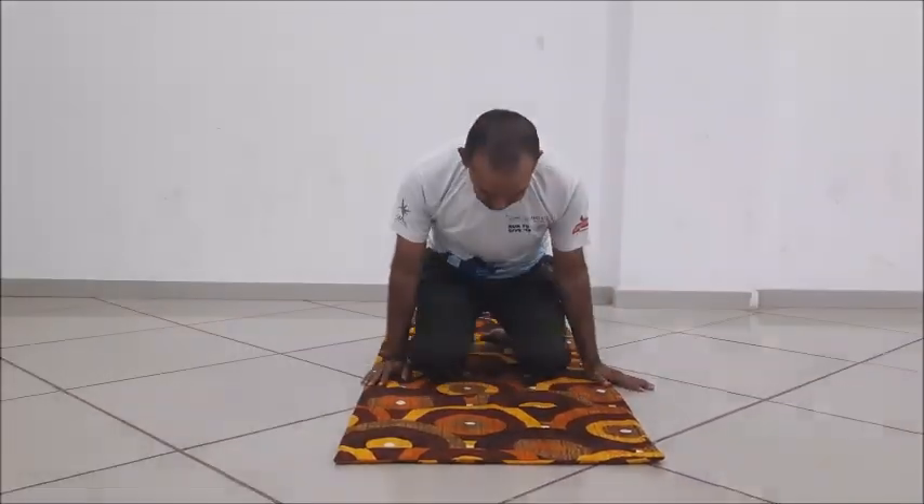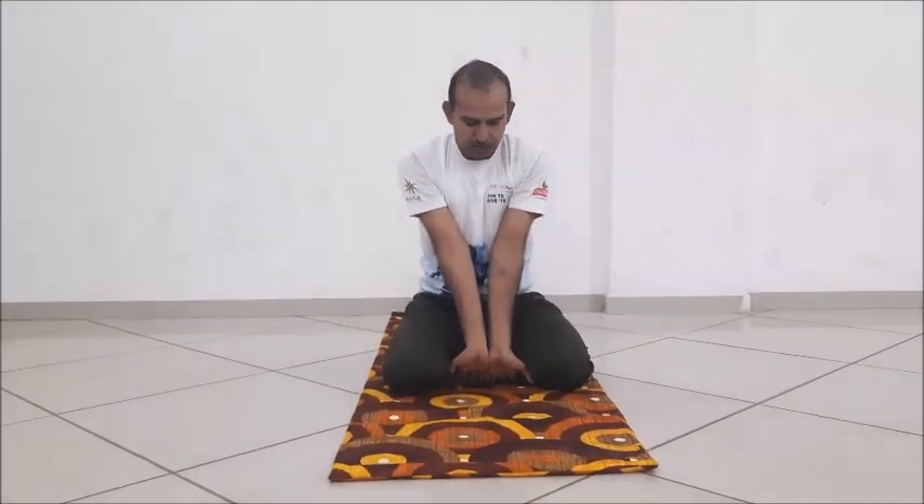Keep some space between your legs. Your hands should rest on your knees, palms facing down on your body.